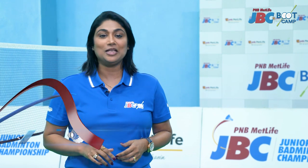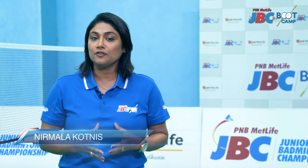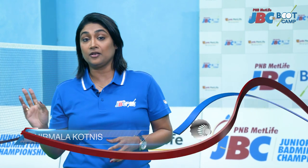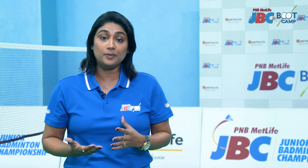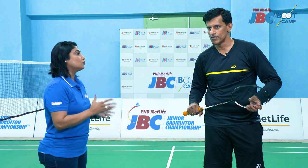Hello and welcome to PNB MetLife JBC Bootcamp. One stroke that really catches everybody's fancy is the backhand — the backhand clear, the backhand toss, the backhand drop, the backhand stroke basically. To get the facts right about what backhand is and how to play the stroke, we have none other than Mr. Vimal Kumar with us. You have to tell us what this backhand stroke is all about.